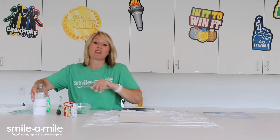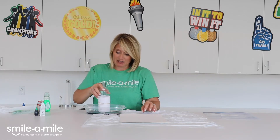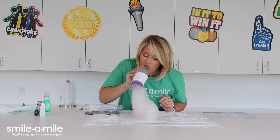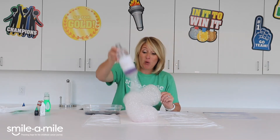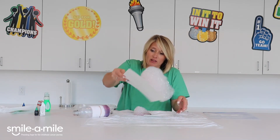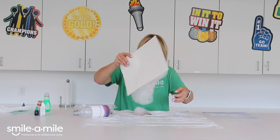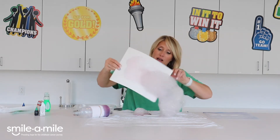Now this is the fun part! I'm gonna take this bottle and dip it in here, and then watch - I can make big old bubbles! This is where it would be fun to take different bowls with different colors. I'm gonna make a piece of art with this, though you don't have to - you could just blow bubbles and see how big you can get them.